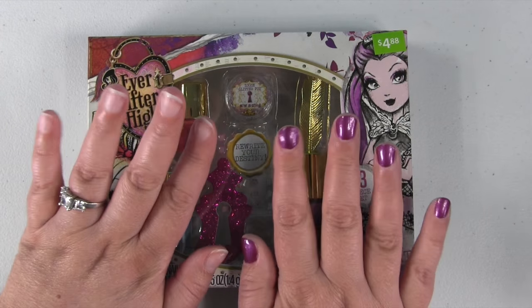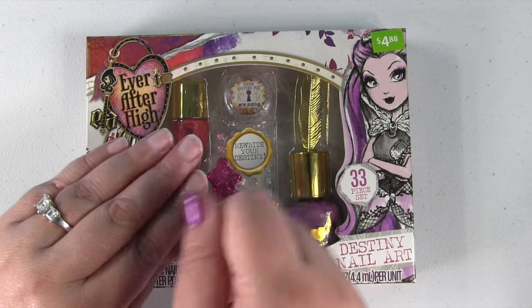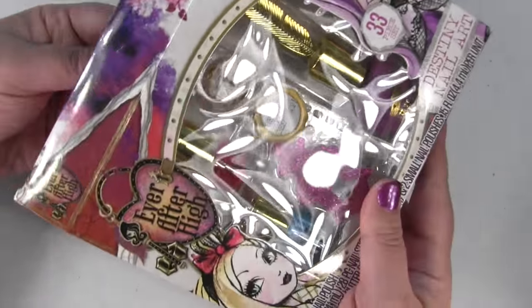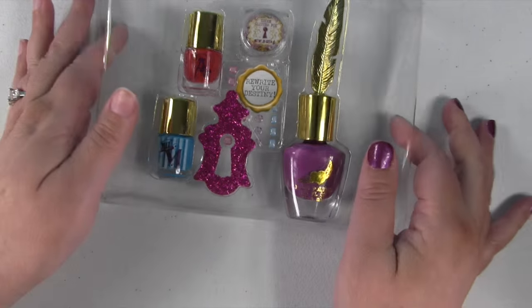As we open it up, you'll see I cheated — I opened it already and I painted one hand. That way I only had to paint one hand on camera, so it's going to look a little silly seeing that hand. But these are all the things you get inside.